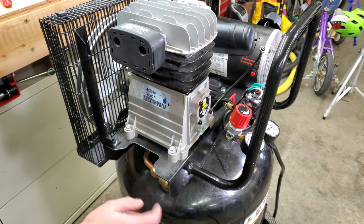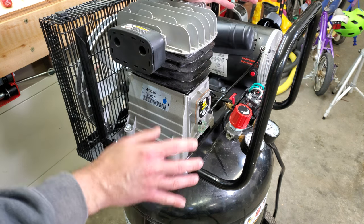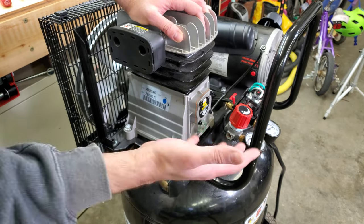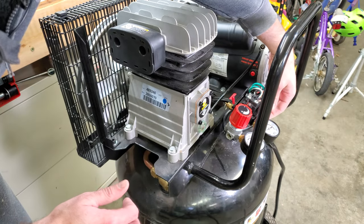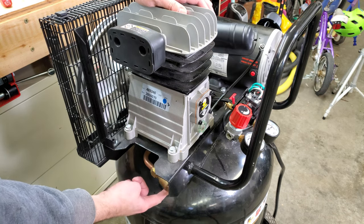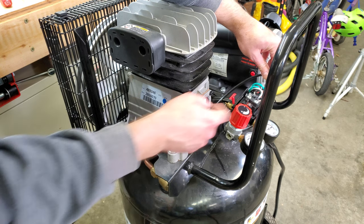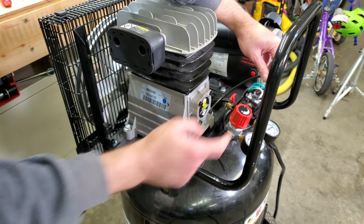Another thing some people suggested is that the check valve in the tank or the unloader valve might have failed. If either of those had failed, it can let pressurized air stay in the head of the pump, making it very hard for the pump to start turning. The unloader valve physically seems to be moving fine. The check valve in the tank is right here, so I disconnected the tube to the unloader valve which leads down to the tank check valve. If that valve was stuck open there would be pressurized air from the tank coming out of here, and there's not, so it looks like both of those are fine.